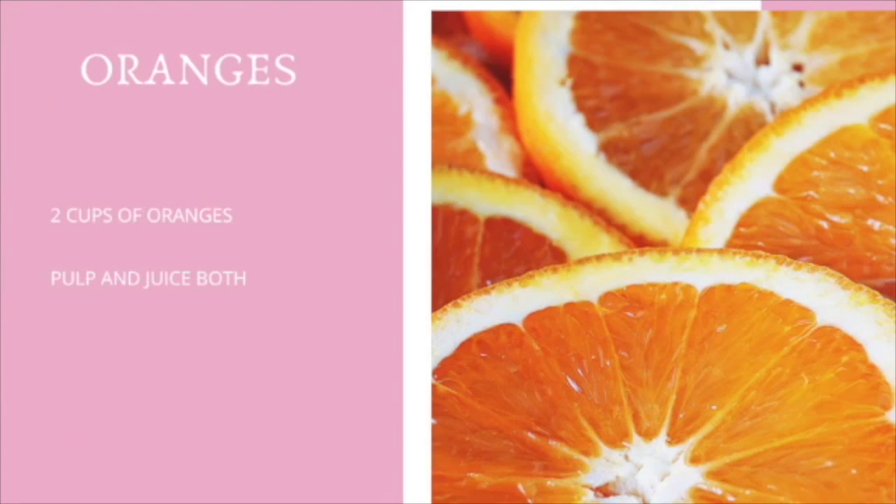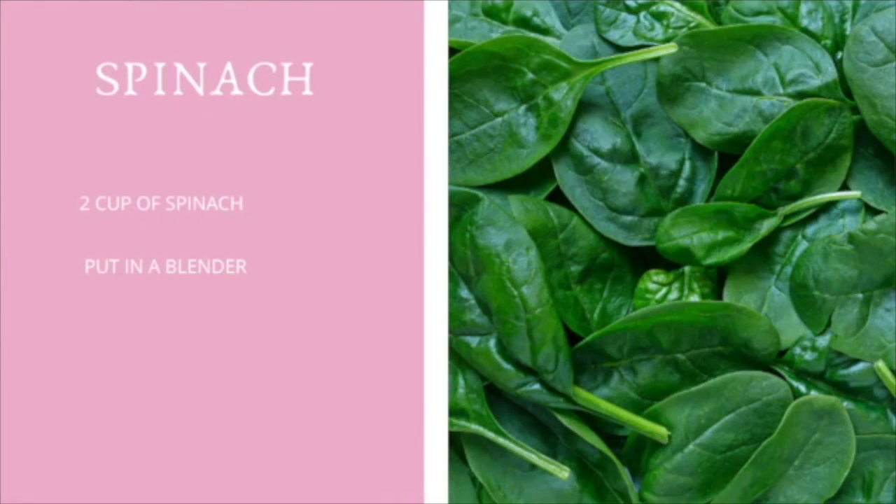Then we're going to add a green. I always love adding greens to my smoothies because it helps to up the nutrition. In this smoothie we're going to be putting two cups of spinach. Feel free to add any kind of green that you have available.